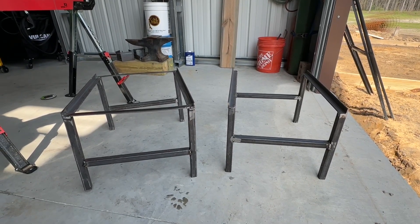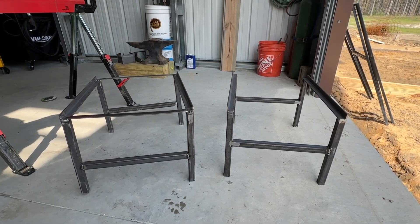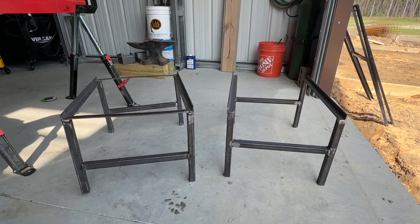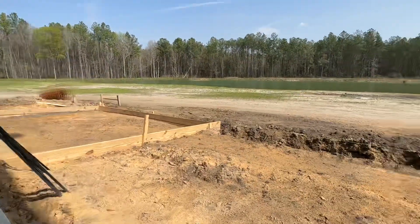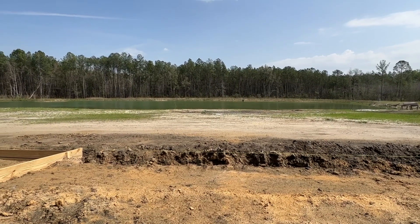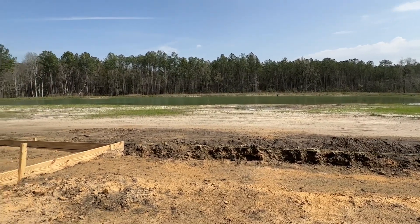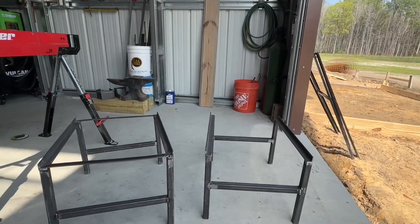Hey everybody, it's Saturday, March 4th, 2023. Now you're here in the workshop. Emily's working on building beehive stands. The beehives are going to be way off here in the distance. We were working on that the other day, getting the little raised areas with the gravel put in and getting those set. But today we are working on beehive stands.